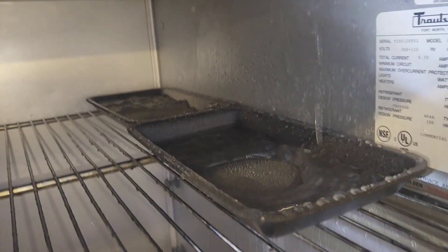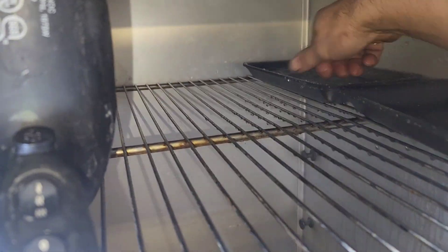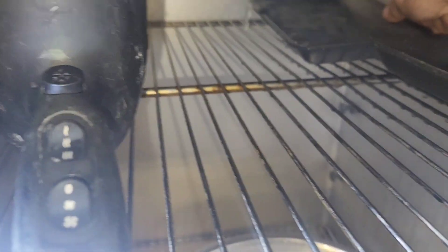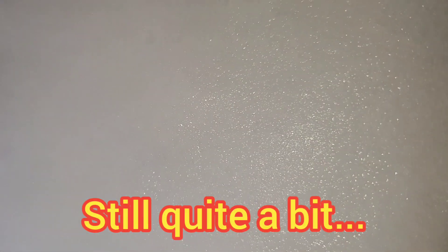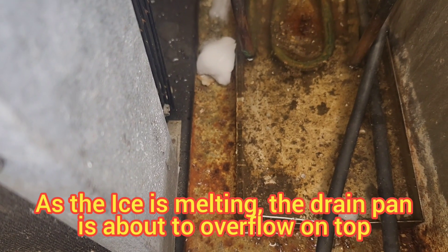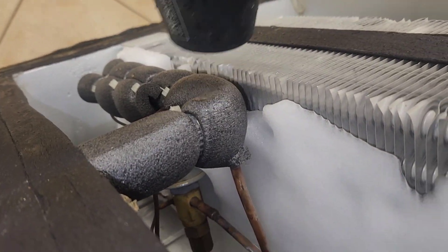It looks like I'm making some progress with melting the ice with my hairdryer trick. But there's still a lot of ice up there. Using my camera, I can go up and take a glimpse — still a lot. But at this point I can take the top off and look down in there, and I can see a lot of water is going outside and it's almost about to flood on top of the box, which I'd prefer not to happen.